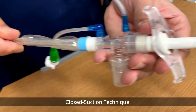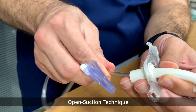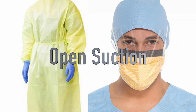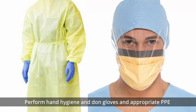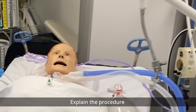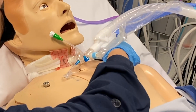For the open suction technique, step by step: use appropriate PPE — gown, mask, and eye protection — because splashing may occur. Perform hand hygiene. Explain the procedure to the patient.